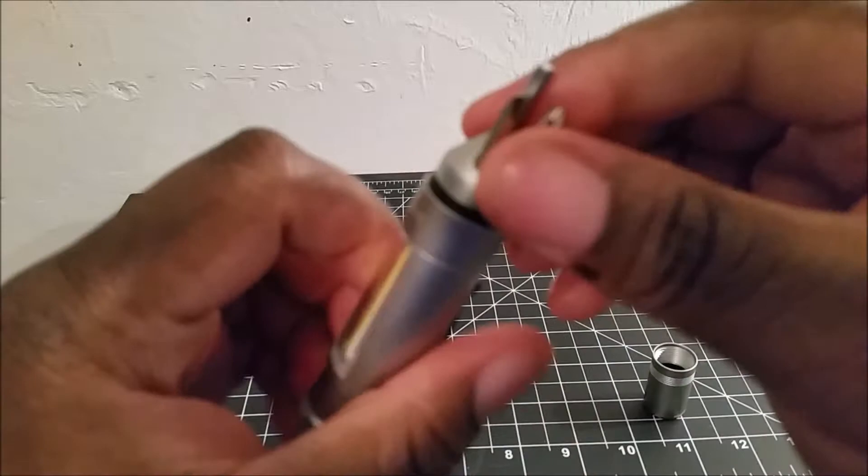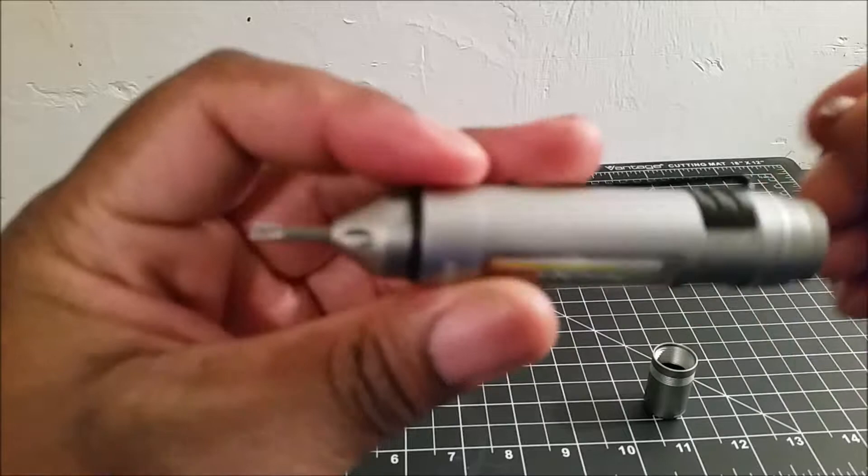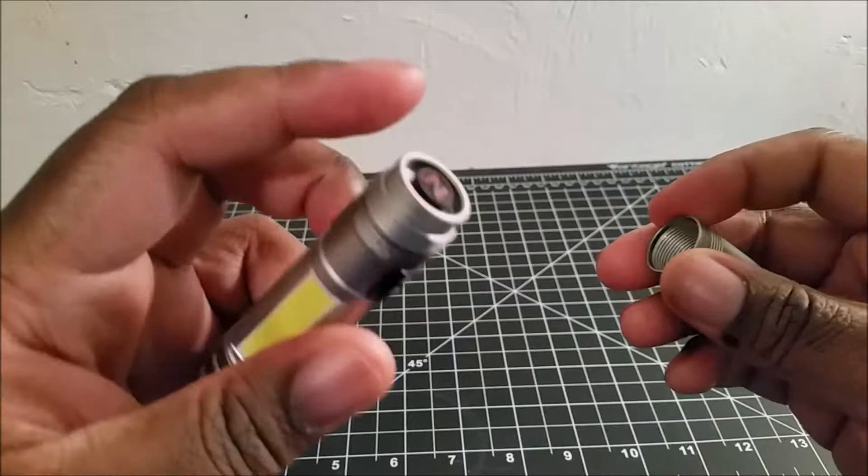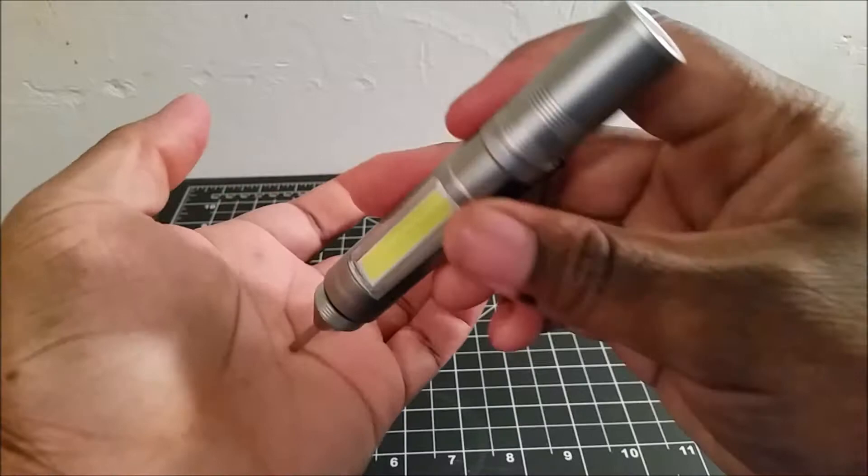If you need more room to use one of the screwdriver bits you've chosen, you can just take the other two out and now you have more room to use that one bit. You can put the other two inside of the light — the light has threads at the top so you can screw the base cap onto those threads so you don't lose anything.